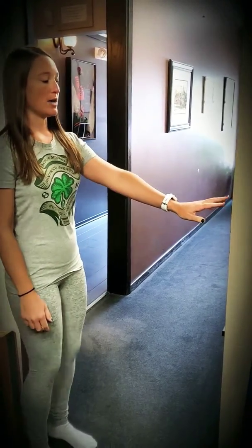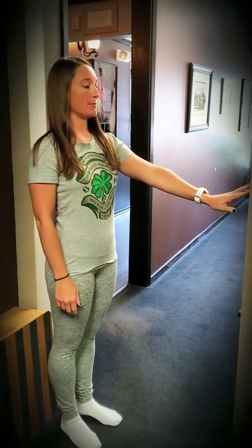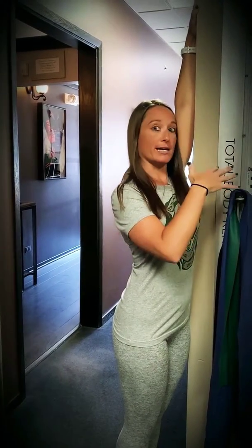I call them wall slides or wall walks — either way would be fine. What you would do is find a nice, easy wall to start away from, then you're going to walk or slide your hand up the wall as high as you could go comfortably. Ideally, I would like you to come all the way to the wall, and I like it where there's nothing in my way like here.